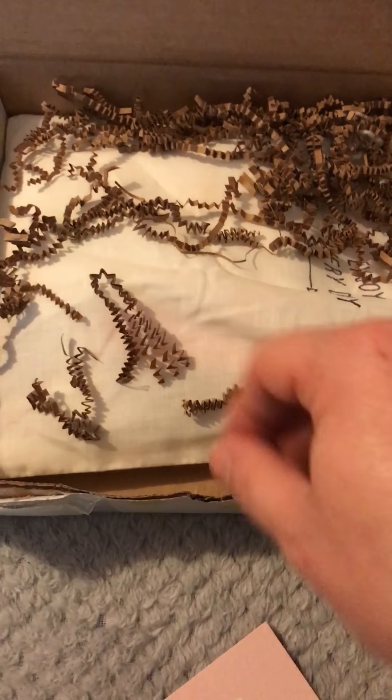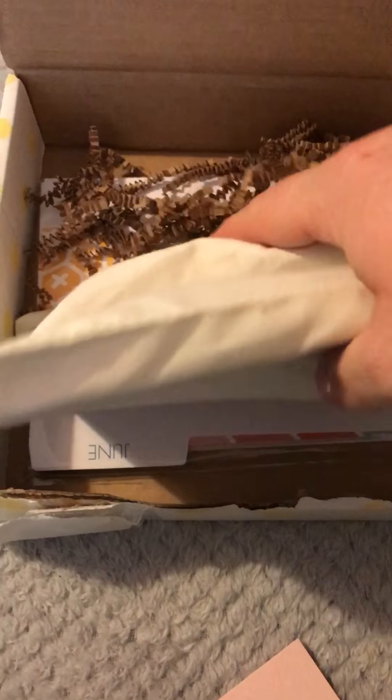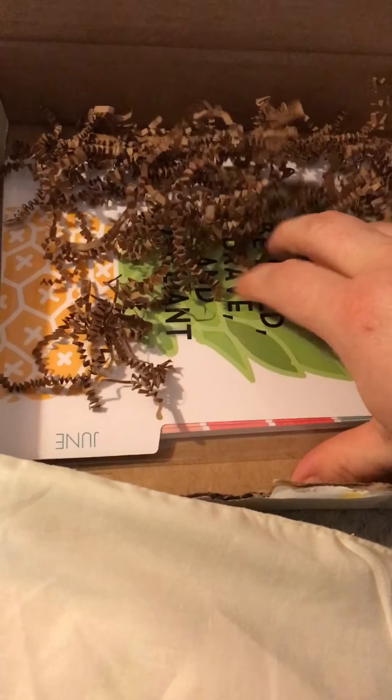How beautiful is that! As I said, this is the first time I've received the kit properly, so I can't actually remember what I ordered, so bear with me. It comes in a really pretty little bag, and then this is the other bit.